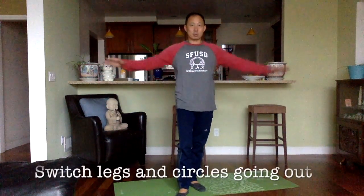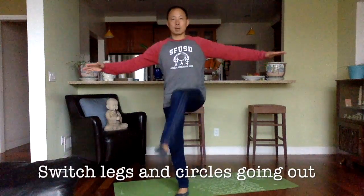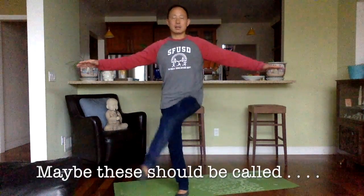Now I'm going to switch to my left leg. And again, my circle is going out, away from my body. One, two, three, four, five, six, seven, eight, nine, and ten.